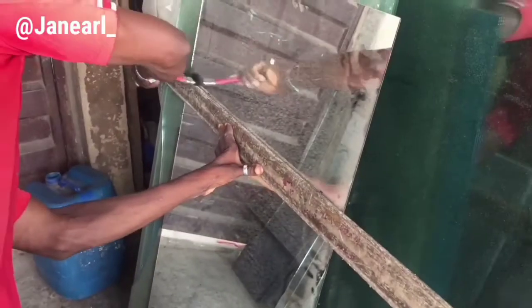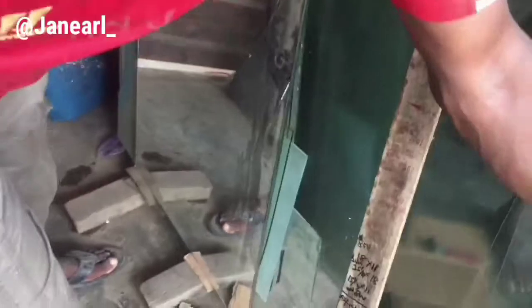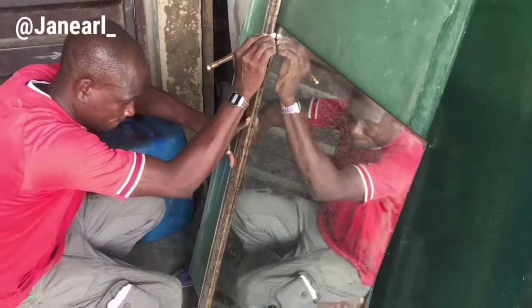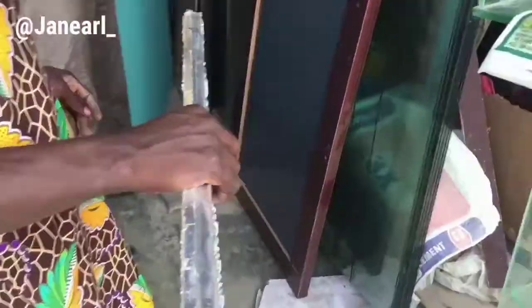This is the mirror cutter — he's just taking the exact measurement and marking it out. After that, he adapted a brush in kerosene and brushed it around the mirror, then used his cutter to cut following the line he drew. It was really very easy — I thought they were going to use some big machine but it was actually very easy. He called it a mirror cutter diamond — I don't know why, but that's what he called it. He used kerosene on the side before cutting it out and it just came out.